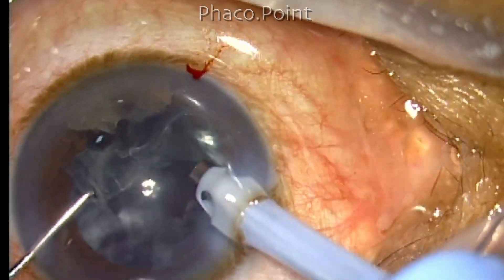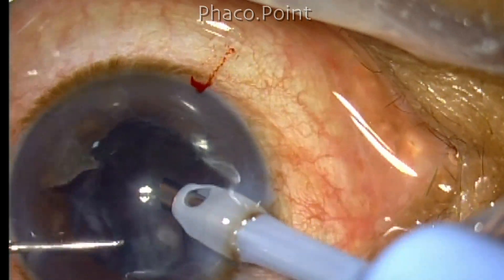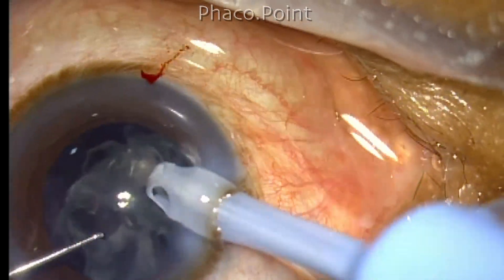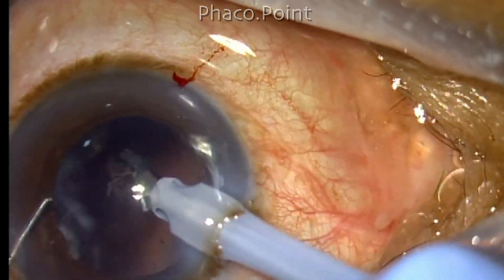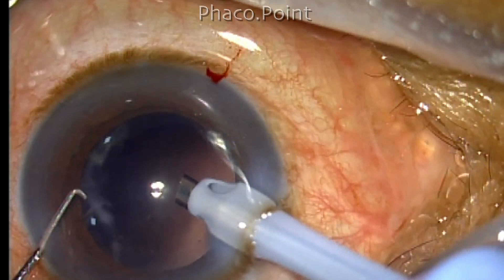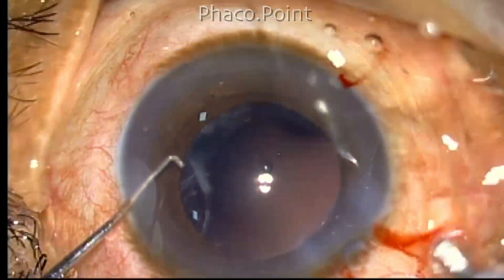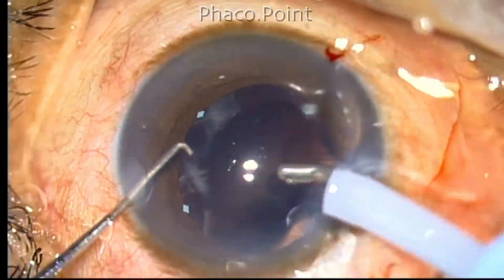After removing the nuclear fragments, I am left with a thick epinucleus shell, which must be removed very carefully. I am collapsing the shell by passing the Sinski hook underneath it and gently lifting it. While doing so, make sure the tip of the Sinski hook is facing laterally and not posteriorly. There is just a little peripheral cortex and some peripheral fibrosis, so cortical aspiration is then completed.